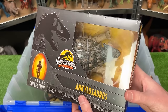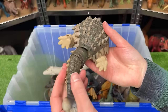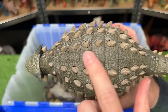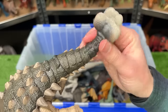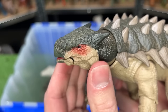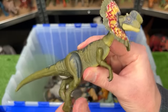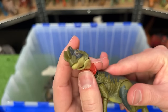Next up is the Hammond Collection Ankylosaurus. This figure is a bit larger than my other Ankylosauruses with more natural coloring — dark green on top and a lighter underbelly. Like all Hammond Collection figures, it's super poseable: the tail has three or four joints, you can pose the legs in all sorts of ways, and you can even move its head and open and close its mouth. Next is the Hammond Collection Dilophosaurus — very poseable all over, and best of all it features a removable frill. You can take it off and replace it with a smaller piece as if the frills are closed.